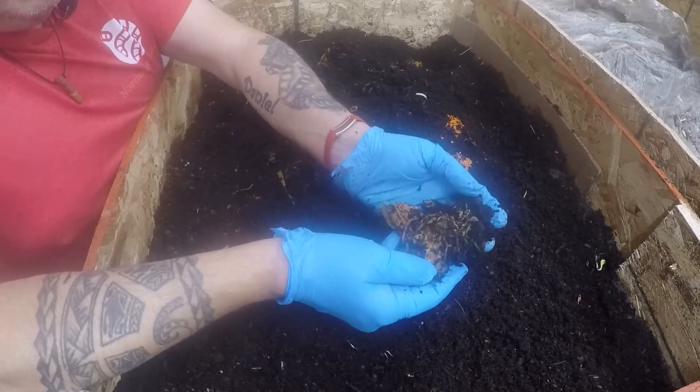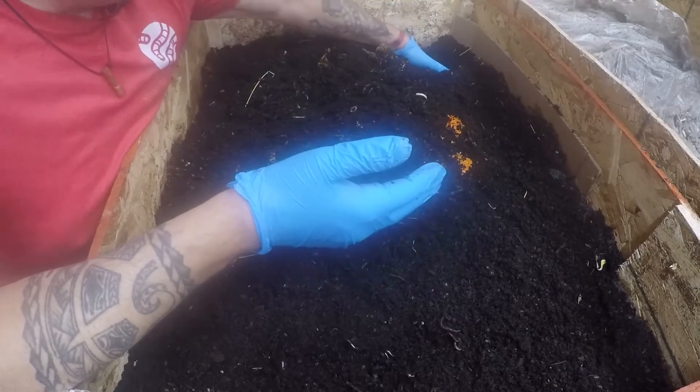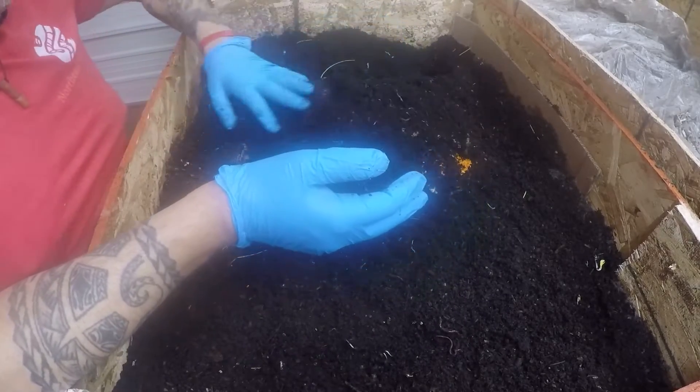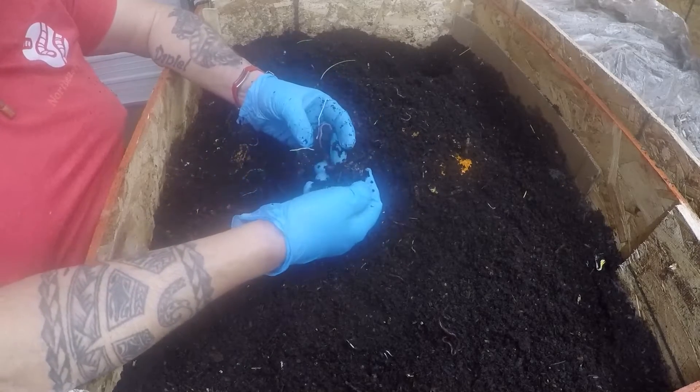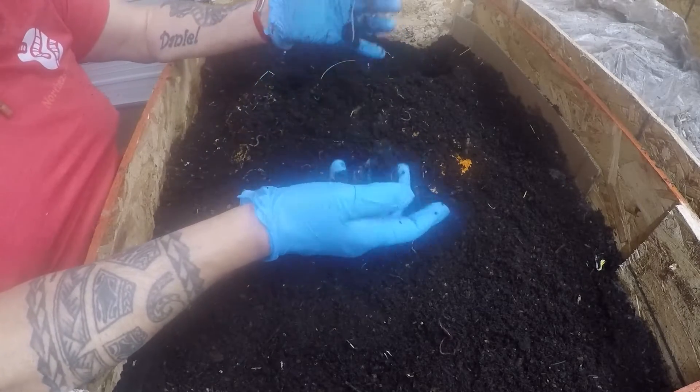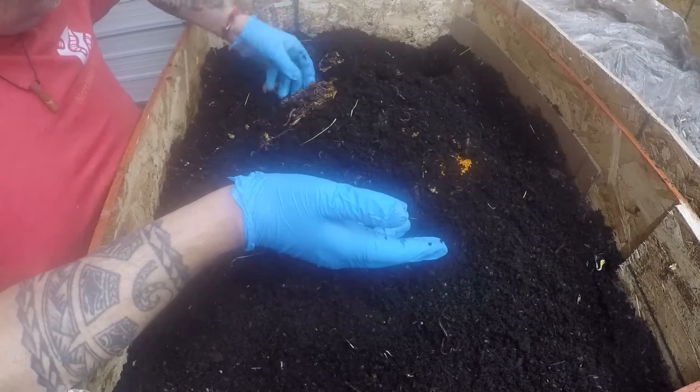There are some juveniles mixed with the cocoons and they pass through. This is all new bedding that they are still already casting after one week, and there are a bunch of worms here.